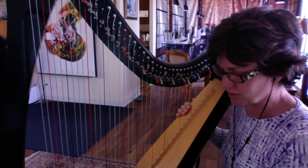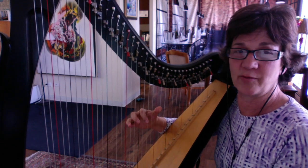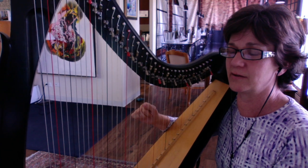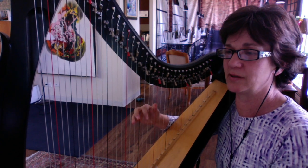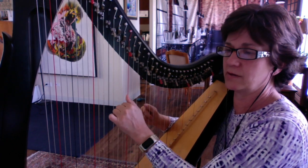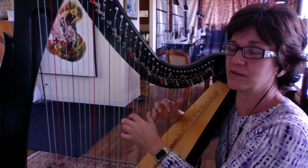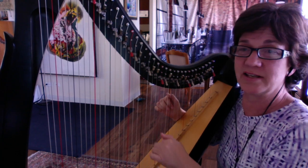So this is what I want to encourage you to do today: just take four fingers and put them anywhere on the harp. I didn't even look — I don't know what I'm going to play. I've got some kind of minor-ish thing going. And I'm just moving my hand back and forth around on the harp. I'm not looking at what I'm doing, I'm not trying to play something, I'm just putting my fingers on the harp and just listening to what's happening.